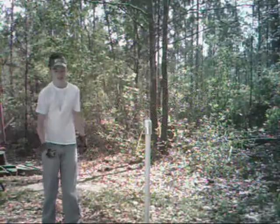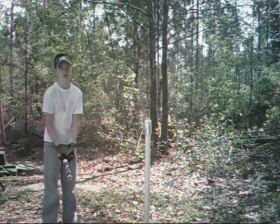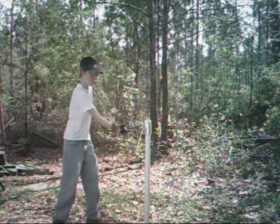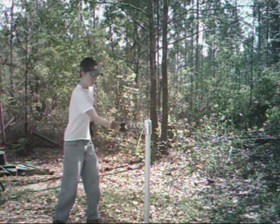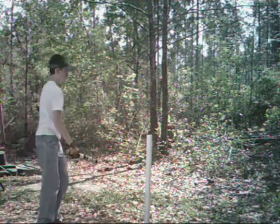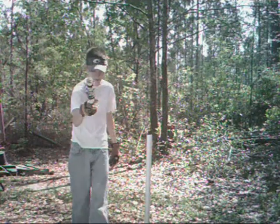Guys, this is episode 3's test of the barbed wire pipe. Here we go. Yeah, buddy.